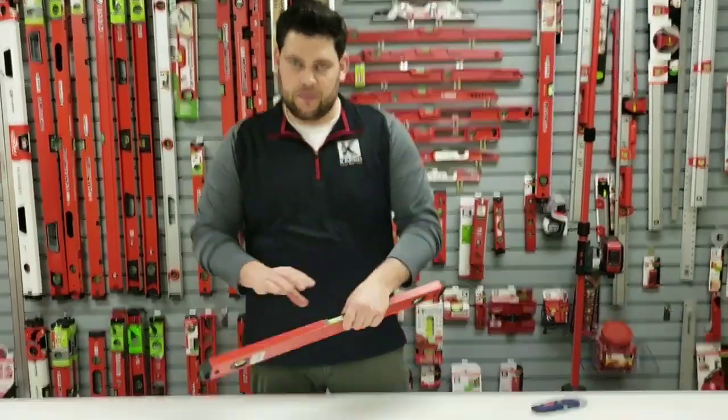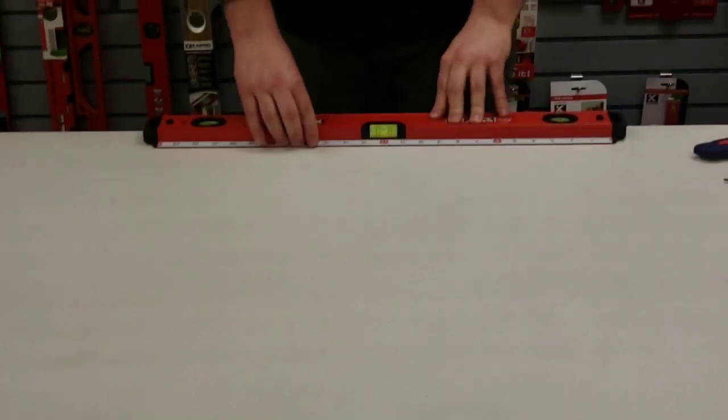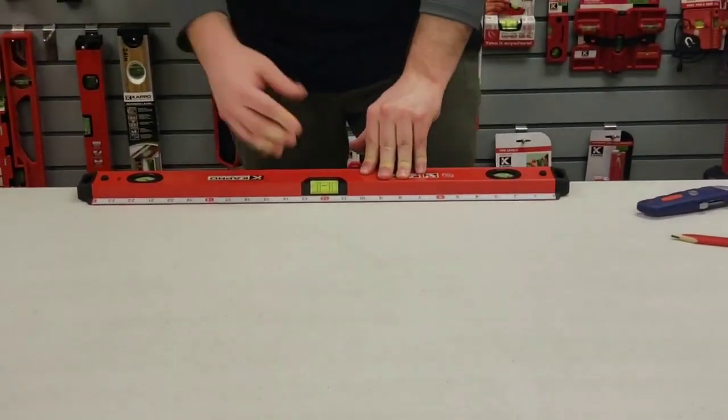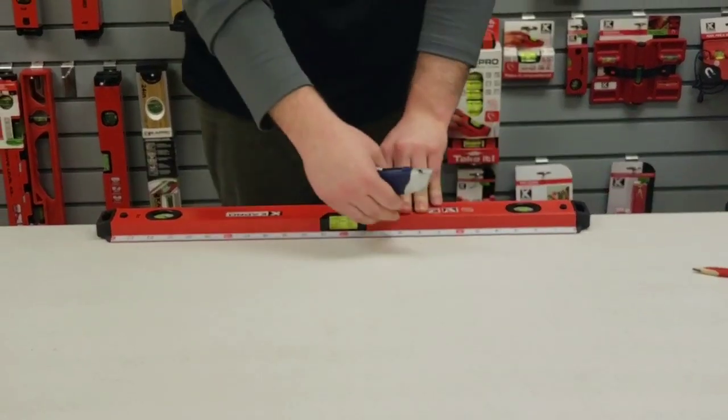Now I'm going to show you what the wall grip feature is. Hold the product down, grip to any type of surface, whether it's a floor surface or a wall, and then you can cut above.